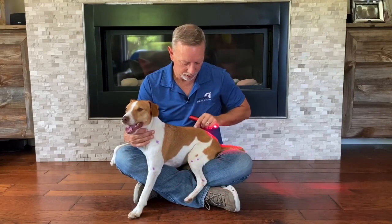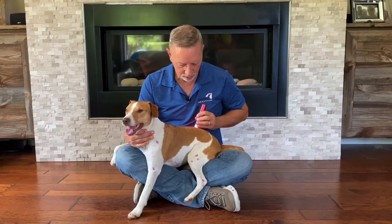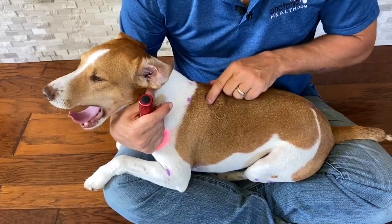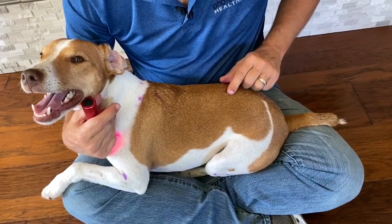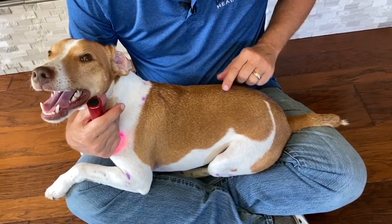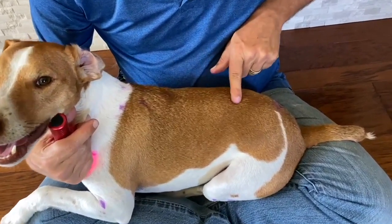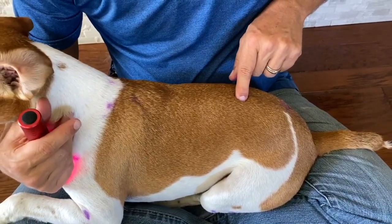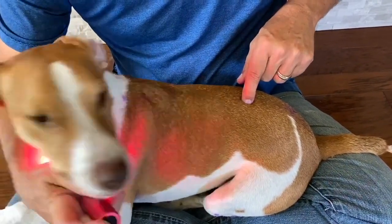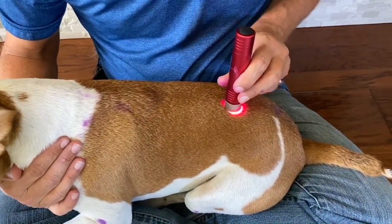When you see them yawn like that, that typically means something's working well. Coming back down beyond the ribs to the second vertebra of the lumbar, you'll find Bladder 23. Find the last rib and come up — go one, two vertebrae from there. It's in the second space of the lumbar vertebrae, the same distance away from the center of the spine.